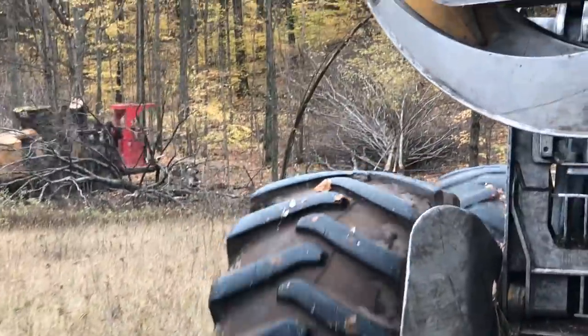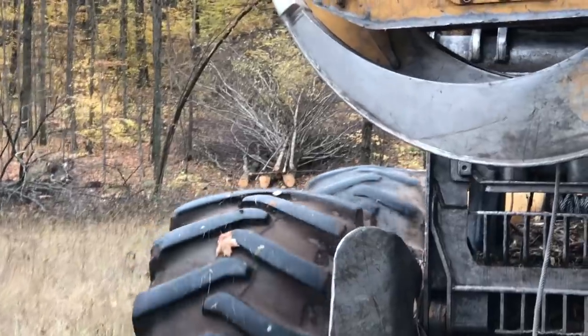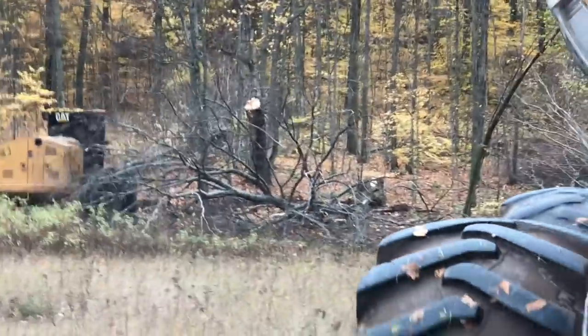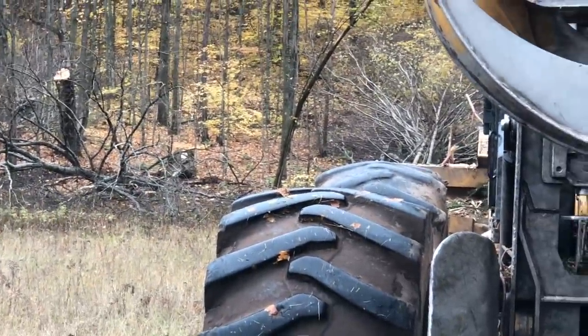I'm not quite sure yet. Wherever you want it. Looks like that bundle's coming out here. Is this the landing right here? I think that's where you want it. Go ahead and spin us around so we can back her in.